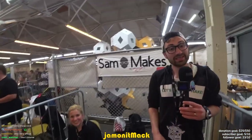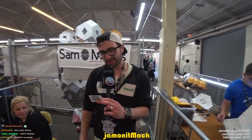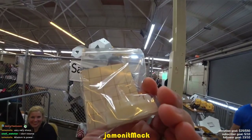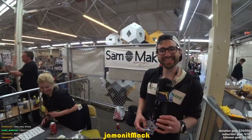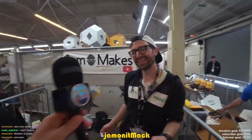Well, thanks for talking to us. I'll give you my card. I'm on Twitch, YouTube, and everywhere. I'll give you one of these — it's a sticker with some teeth. And your channel is Sam Makes? Yeah, Sam Makes. Come check it out.